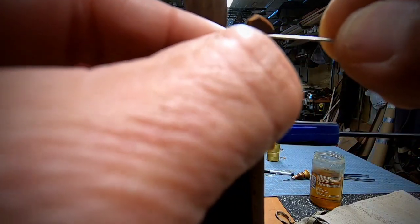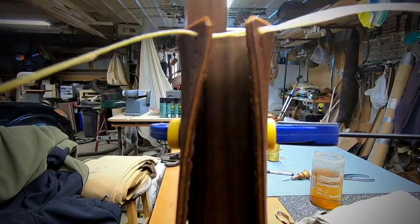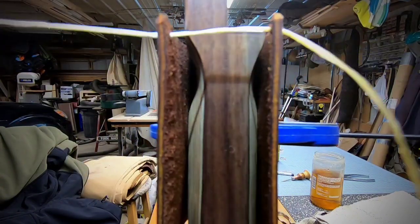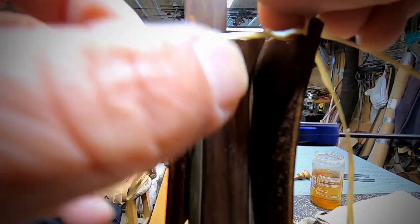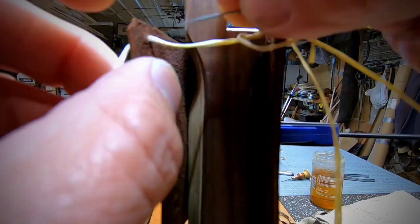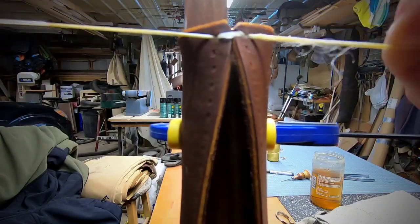I'm going to start in the top hole and go through, pulling it through so both ends are even — equal length on each side. Now go through again to cinch that top up nice and tight. Try not to go through your thread, otherwise you'll cause a huge rat's nest — try to go next to it. Carefully cinch that up nice and easy.